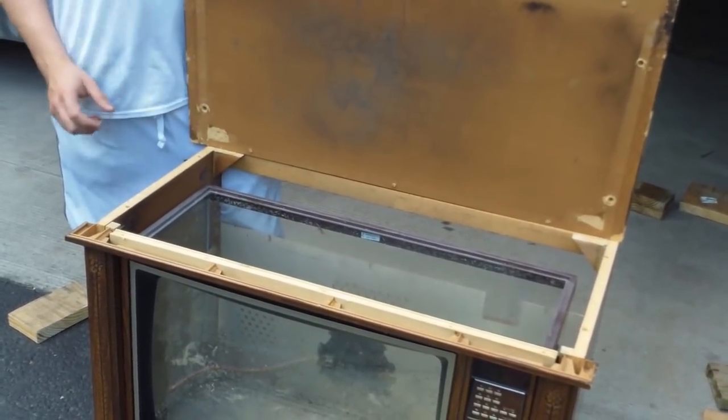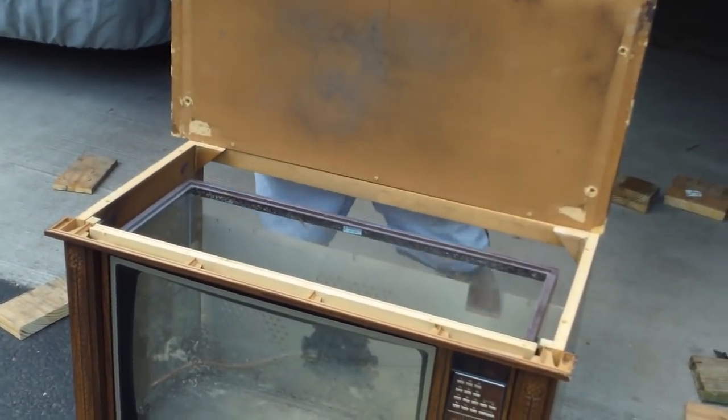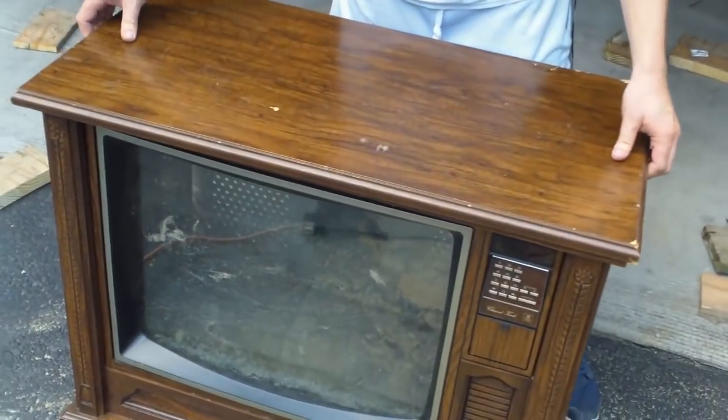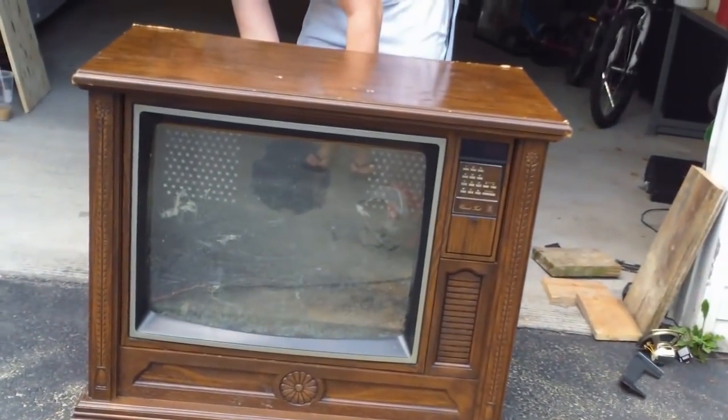If you're trying to do an open-top tank, make sure your light is not going to sit down in the water. The new LEDs are only an inch thick — they're fantastic because you can mount them directly to the top and they won't get in the water since they're completely enclosed systems. The worst thing you want is an electrical problem and frying all your fish. Subscribe — next video is lighting and filtration.